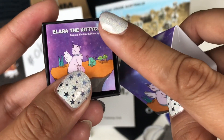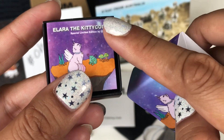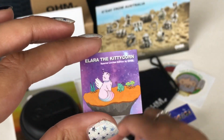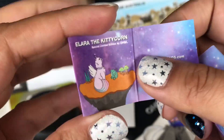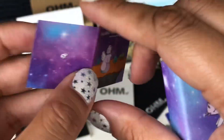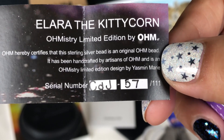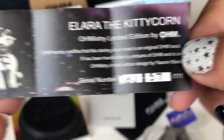This was limited to 111 pieces. They all come with one of these pamphlets or inserts that has your number. I got 57 of 111.